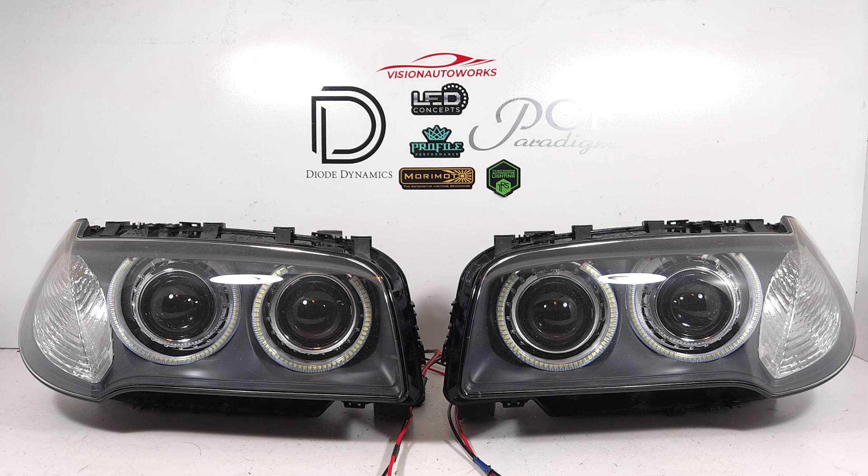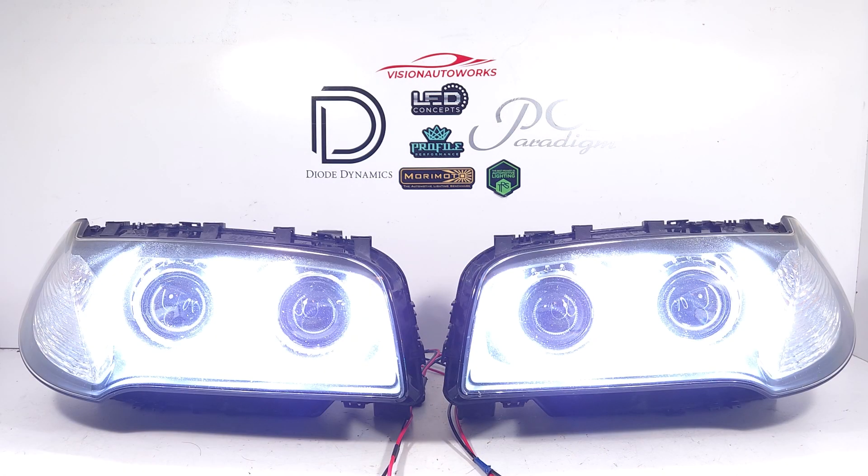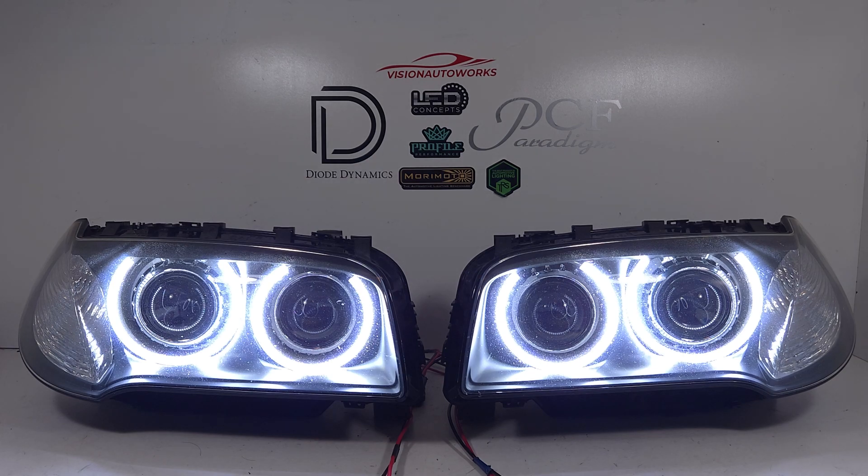So we're going to demo the halos or the angel eyes first. These are a nice bright white angel eye setup. We're going to load the exposure on the camera a bit so you can see it better. These have a nice 5500, maybe 6000K LED-based color and it really just looks modern.